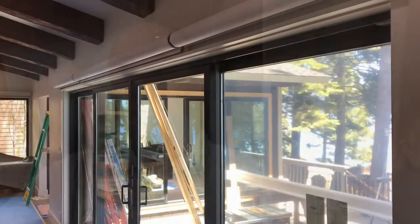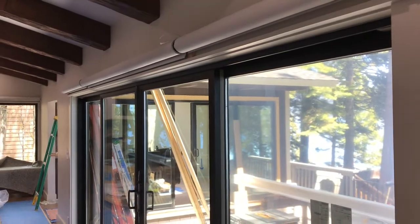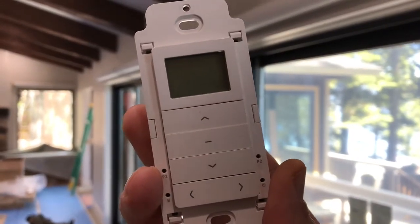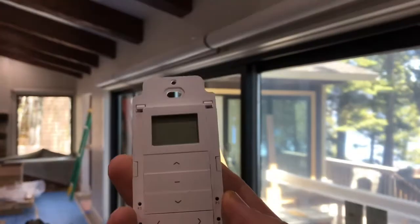In this case we did battery-operated rechargeable shades — they're lithium-ion batteries — and I'm going to show you how they work. We are at a home in Lake Tahoe, and if you look here you'll notice this is a wall-mount remote control, radio-controlled.